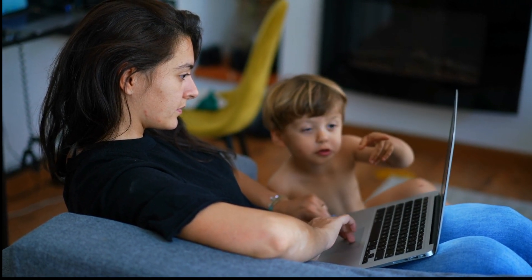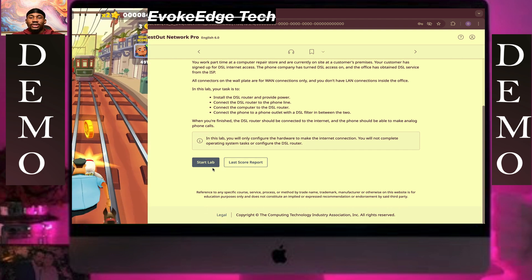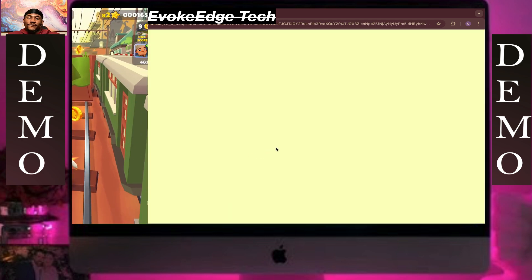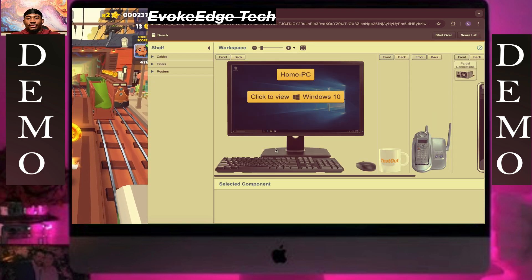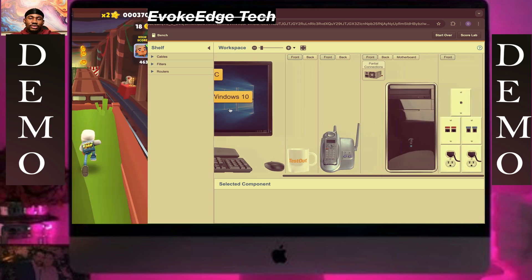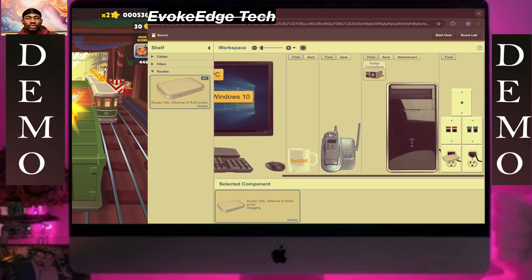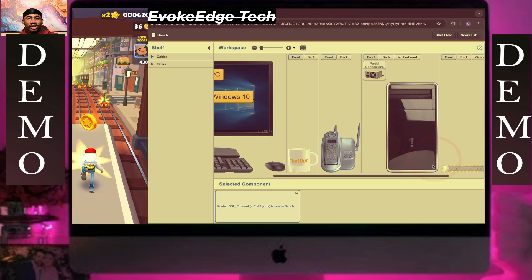Let's connect to a DSL network. I'm just going to start live. Click on the router and drag the DSL internet connection.